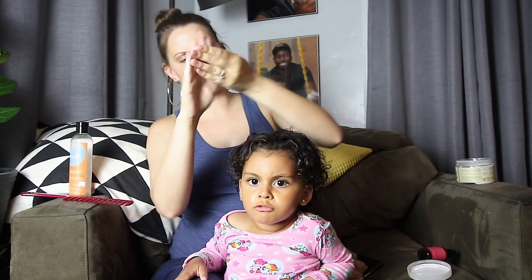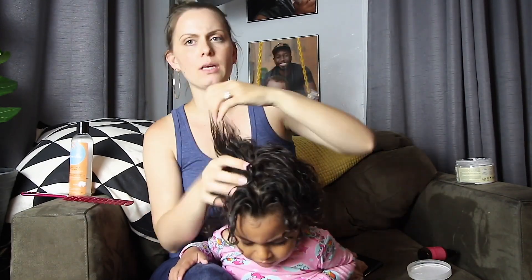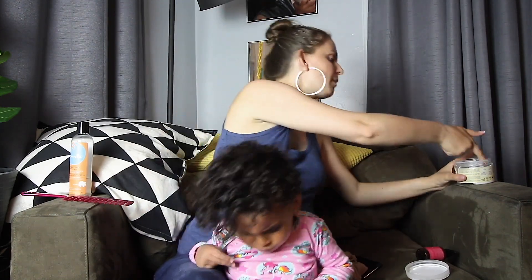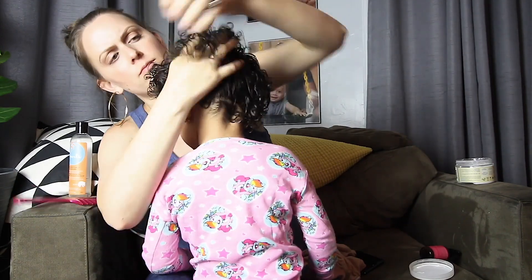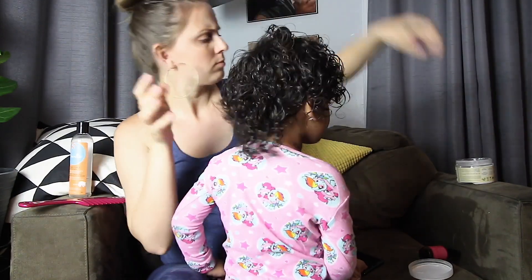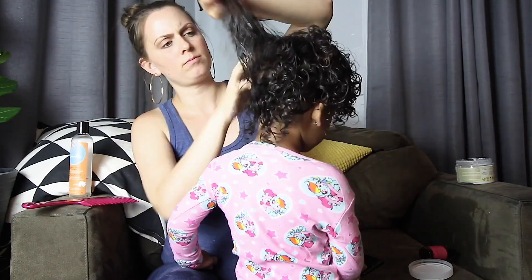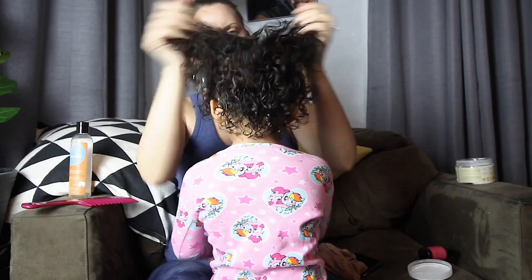Now I'm going to show you our routine for after we wash her hair. I always like to start off with the Shea Moisture Restorative Smoothie and apply it to all of her strands, but I don't apply too much because her hair is very thin and soft and it will get weighed down with too much product. I kind of fork it through with my fingers and then scrunch her hair a little bit.